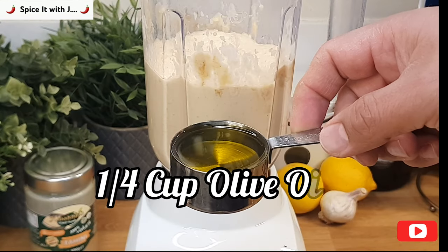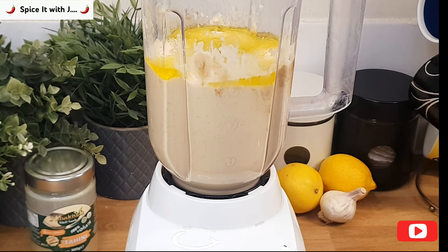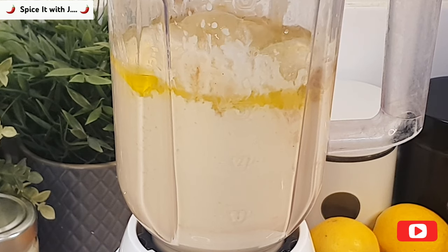Blend for another 30 seconds. Now we will add quarter cup of olive oil and blend until the olive oil mixes with the chickpeas solution.